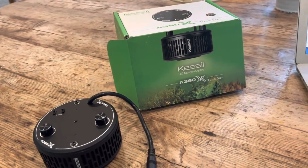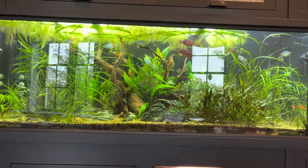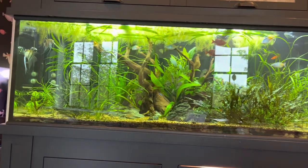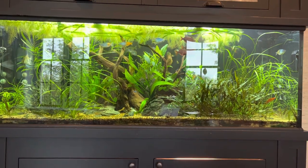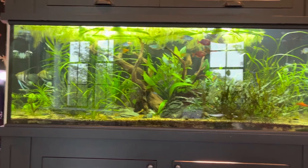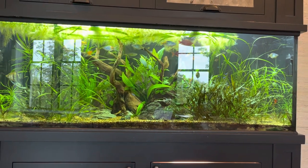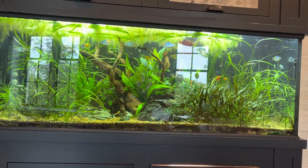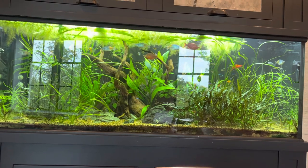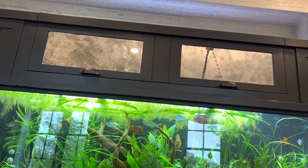The folks that helped me set up this display tank — a company called Tank It Easy here in Chicago, one of the few and well-known within this region for helping hobbyists as well as businesses set up larger aquariums — about 75% of their business is saltwater, but I went to them for a freshwater system and they were ready, willing, and able to help me. When we talked about lighting, the two lamps would ultimately be housed underneath the lid — two of these.